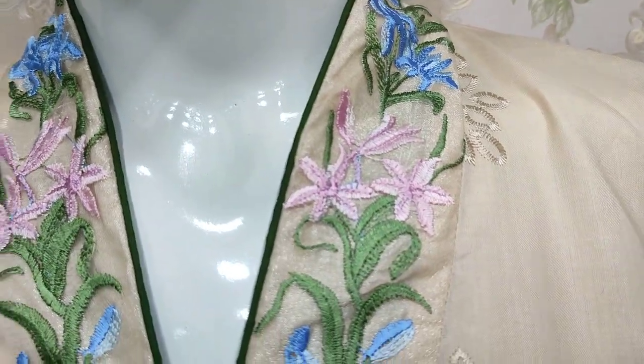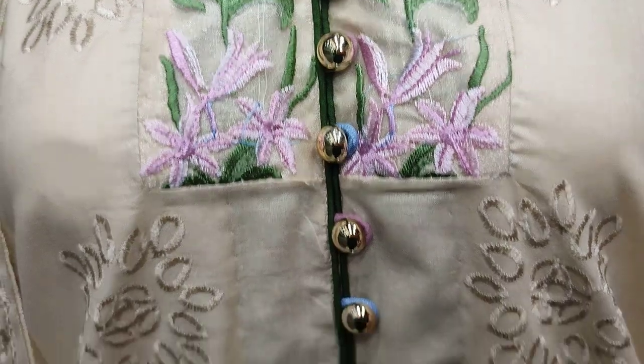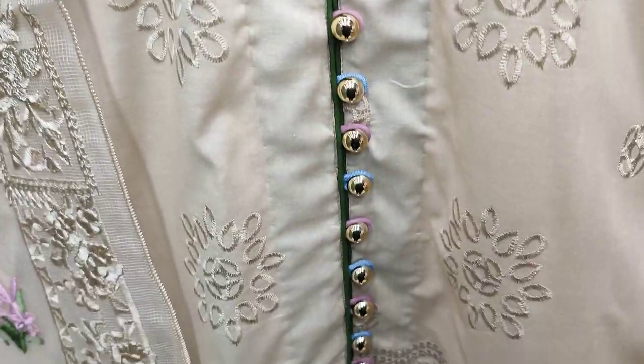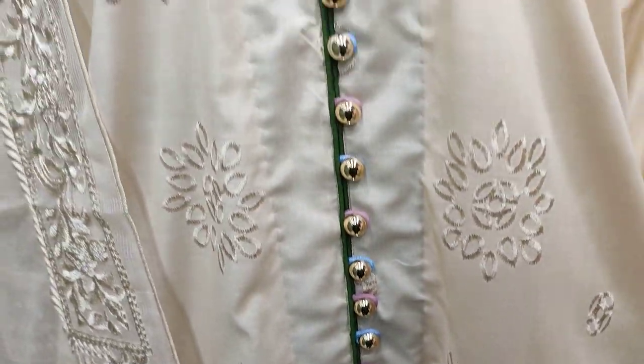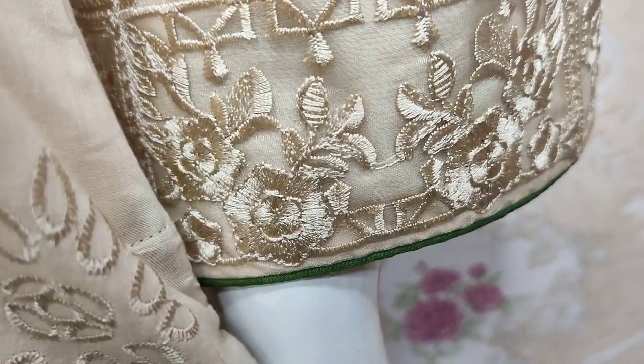This is a stitching style of stitching. This is an embedded front. This is an embedded sleeve.